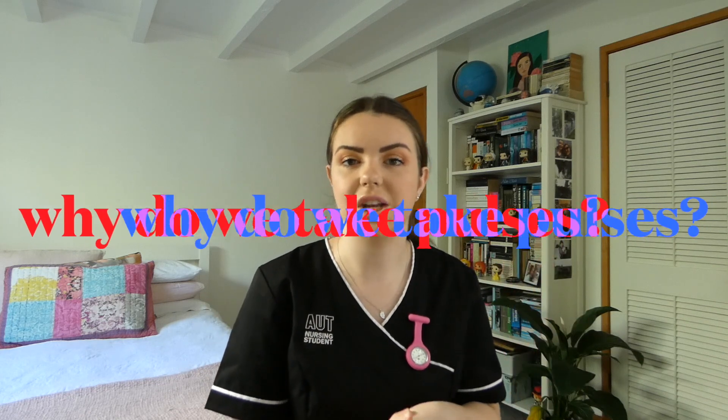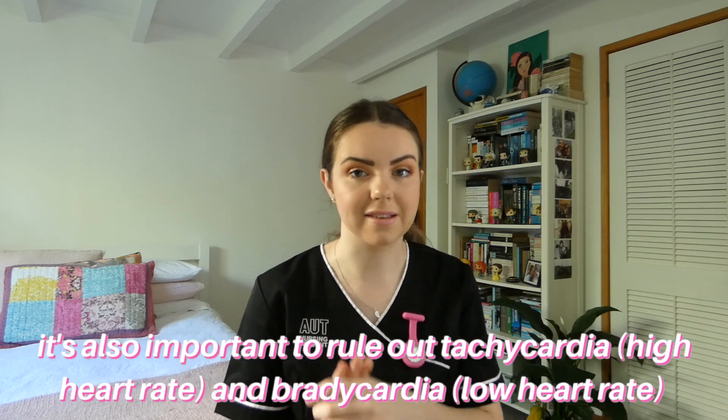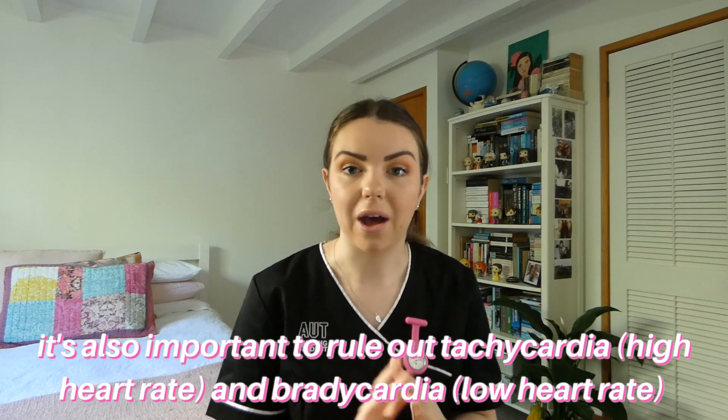This brings us on to why we take pulses as part of our vital signs assessment. As just stated, pulses are indicators of cardiovascular performance and the body's circulatory system, which means by taking a pulse we can get a good idea of whether or not the cardiovascular or circulatory system is performing as it should. It is also well established that having two or more critical vital signs is linked with higher mortality, and that sudden or gradual changes in a person's vital signs can be indicators of life-threatening health issues. So it's important to assess the pulse rate along with other vital signs to ensure that your patient is stable and to detect life-threatening health changes early.